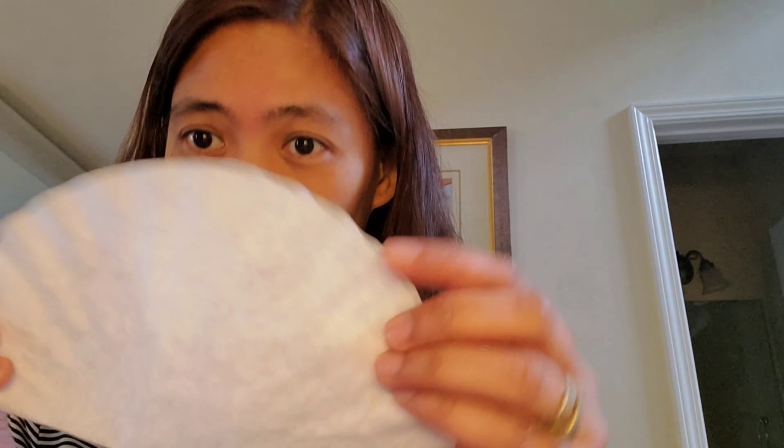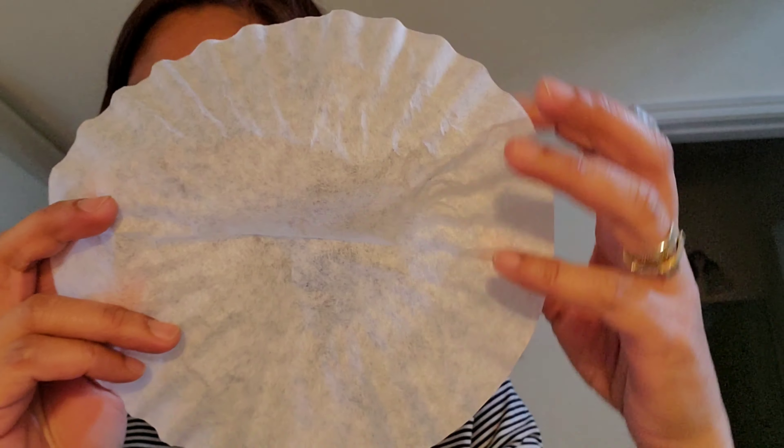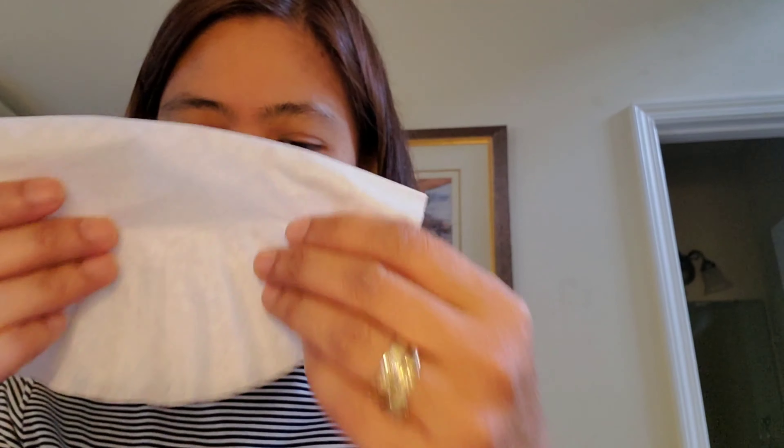If you cannot find any vacuum filter, this is how a vacuum filter or any filter is that gets inserted on this mask. You can use a coffee filter and insert it on this mask. You may also use a paper towel.